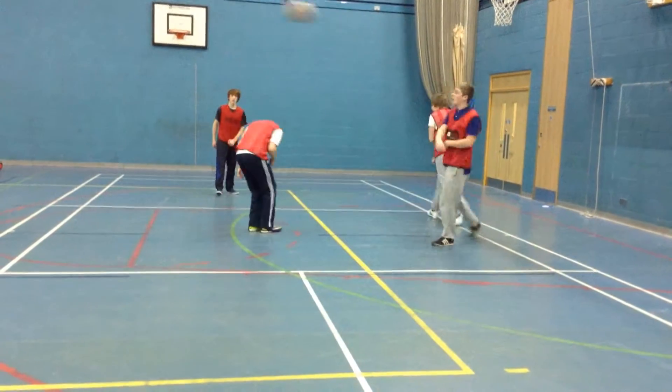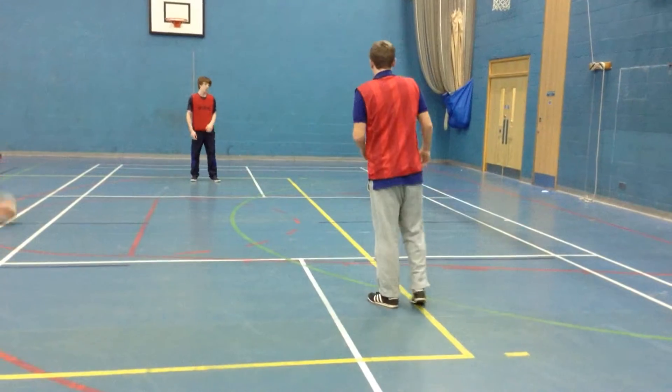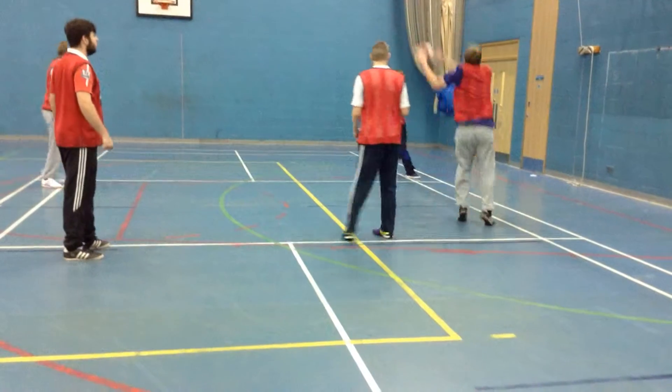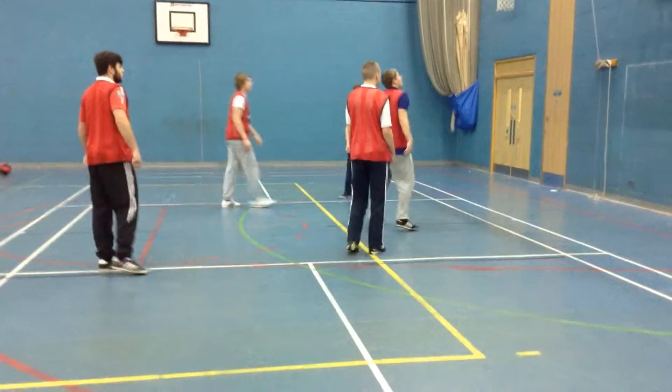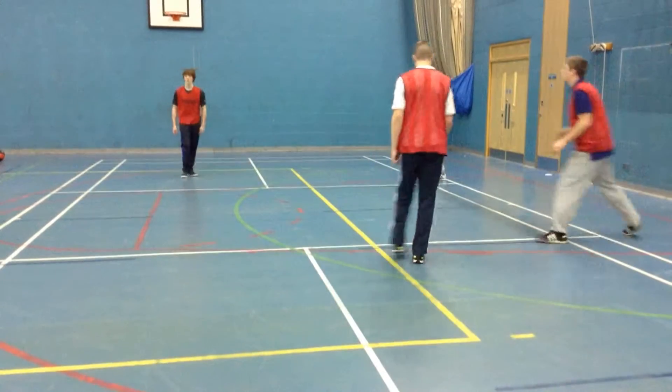And again. Quickly. Reset, Ollie. Slide together — go. You're too slow, Ollie. The two sliders have to move at the same time. So you're back door now, Ollie.